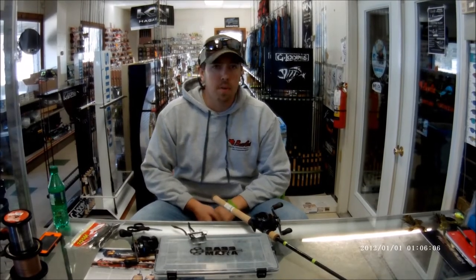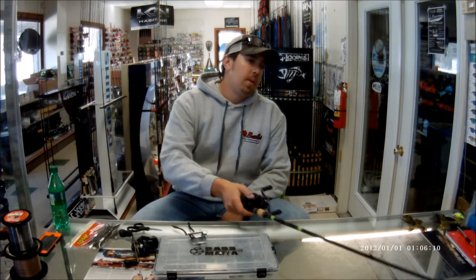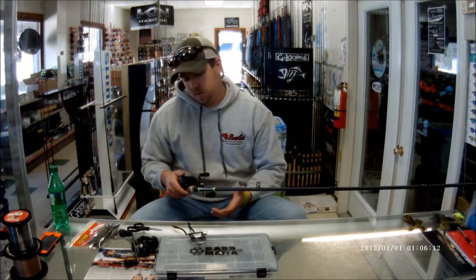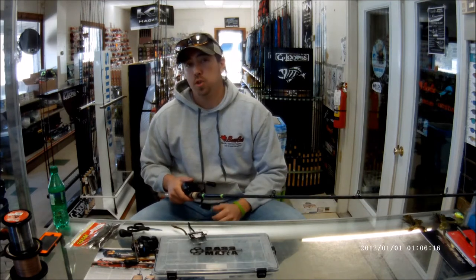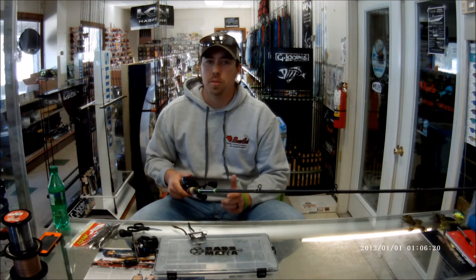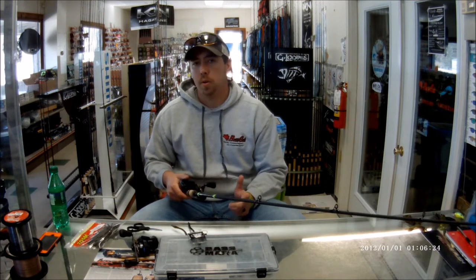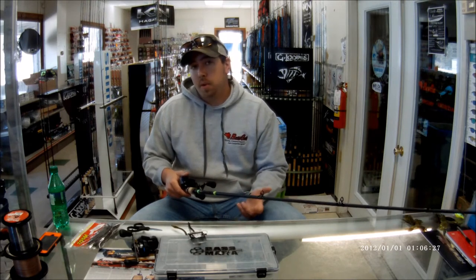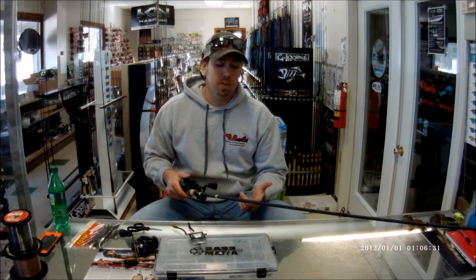Hi guys, Skyline Marine here again — Trey Nichols pro staff. The shaky head is really a great way to catch fish year-round. There's not a single time of year you cannot catch a fish on a shaky head. It works great in the winter all the way through the summer and spring. You can skip it under docks, flip it in bushes, fish it offshore, and catch suspended fish with it.